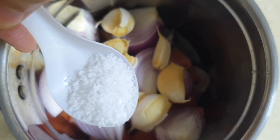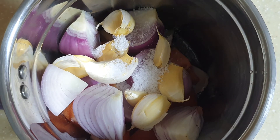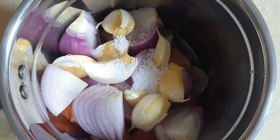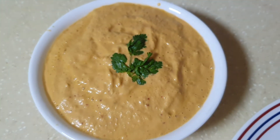Finally, let's add in salt as needed and give it all a good blend. Blend this for at least 30 seconds continuously, or you can also do it batch by batch. There it is — our quick one-minute no-cook chutney is ready to be served.